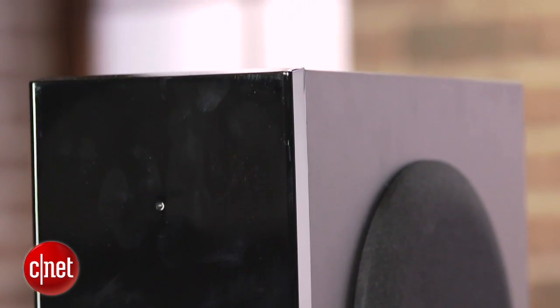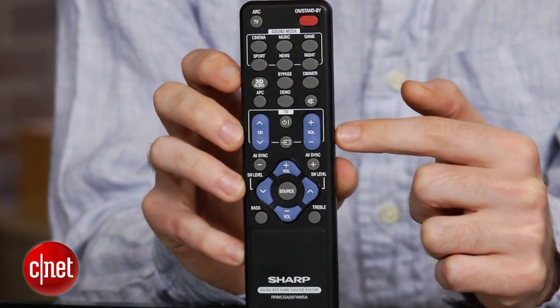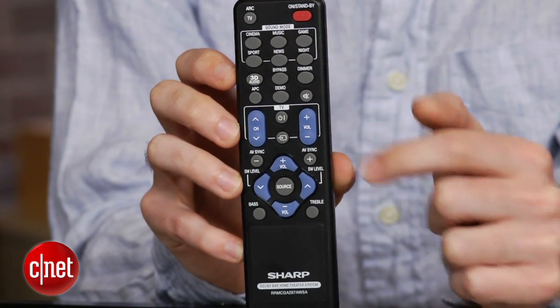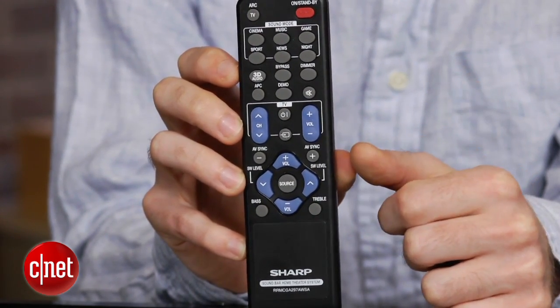The included remote is a good size, but the button layout is a little confusing. The big volume rocker actually controls volume for your TV, with the directional pad handling soundbar volume adjustments. On the upside, you can adjust the subwoofer level right from the remote, which is a nice plus for program-by-program tweaks.